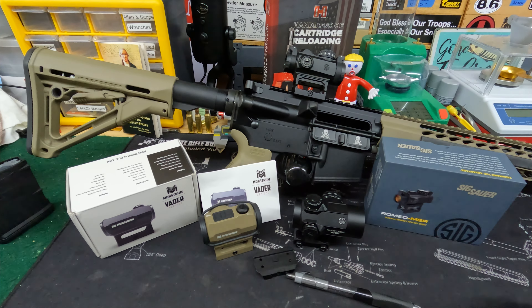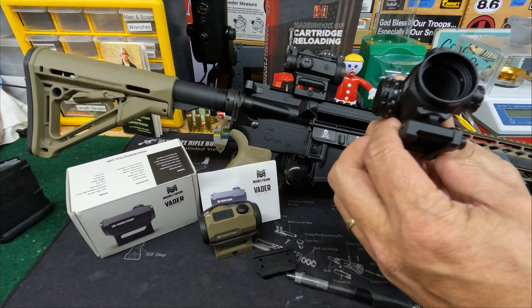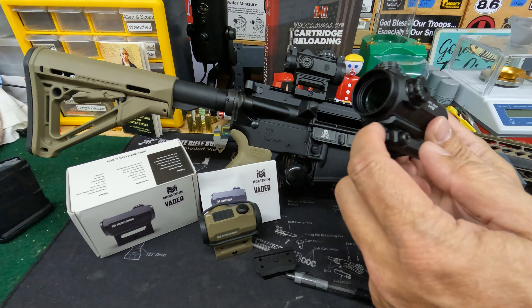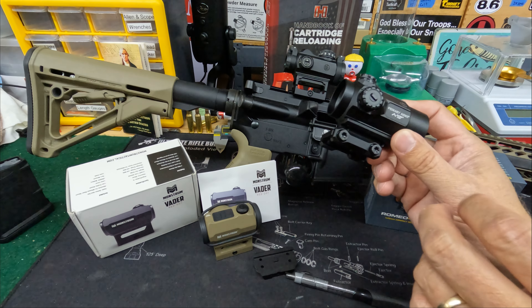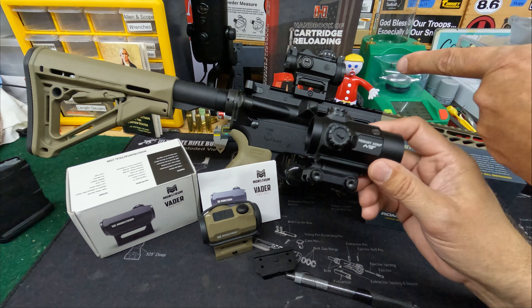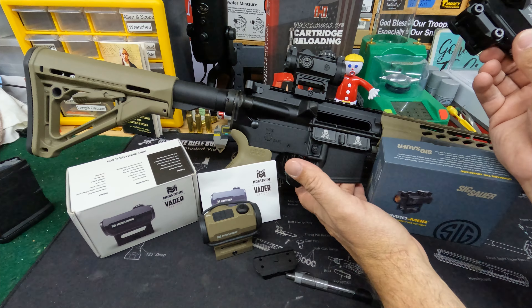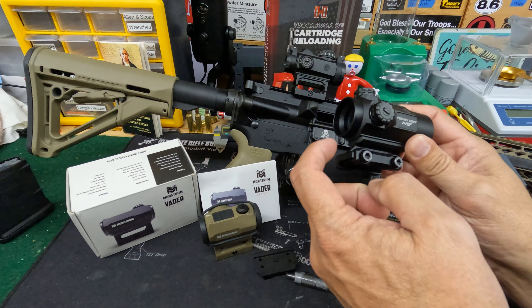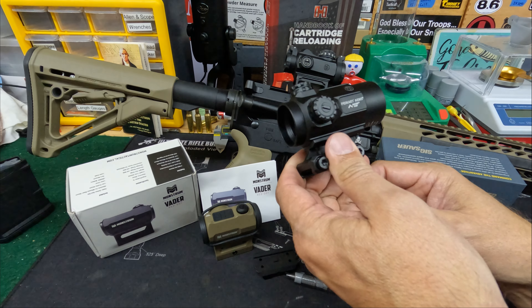The Primary Arms comes with more mounts — several different height adjustments. It includes a 0.96 inch, a 1.41 inch which matches the other two, a 1.54, and a 1.64 inch option. So those four different heights all come with the Primary Arms. Of course, you pay more and you get more — at least you hope you do.